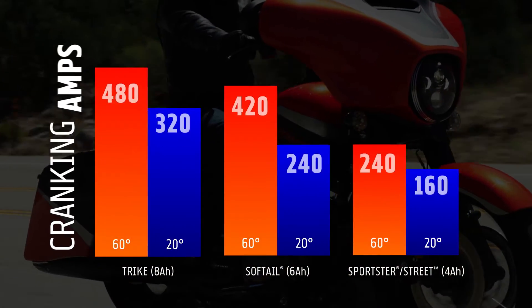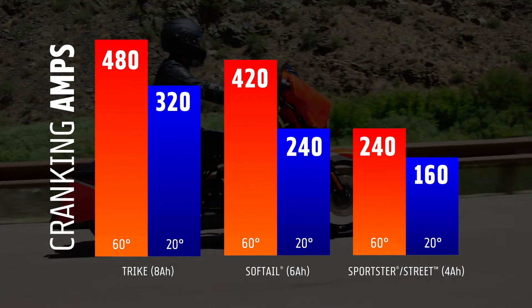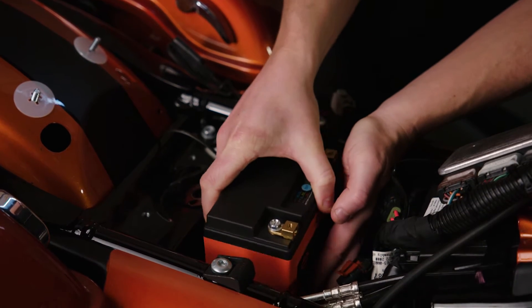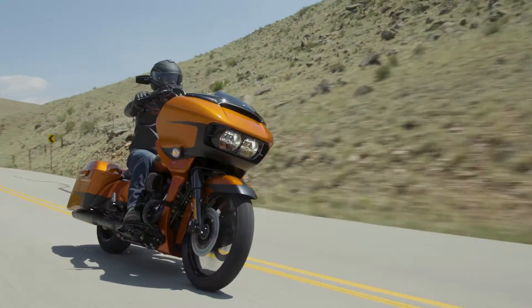As for starting power, it all comes down to cranking amps — a measure of how well a battery performs regardless of the temperature. The Life battery delivers nearly double the amps of an HD AGM battery. What does that mean to you? It means your motorcycle starts when you want it to, and you're out riding.